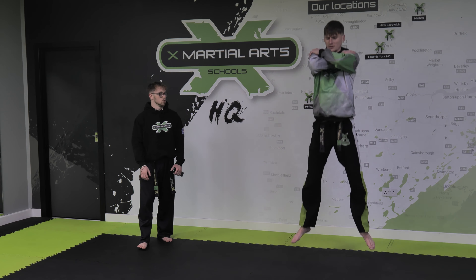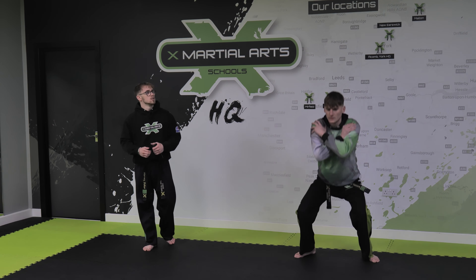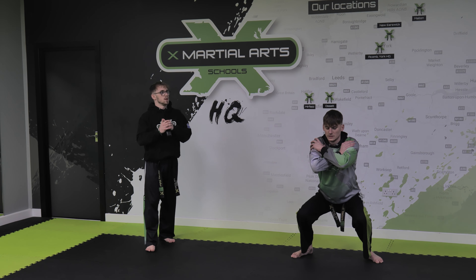Power squats — look how that bottom part of the exercise is still the same, but as we straighten those legs that's when we push right up to the top. Another five seconds left on this one. Three, two, one — sinking right the way down and holding it nice and strong here, keep that breathing going, nice deep breaths.